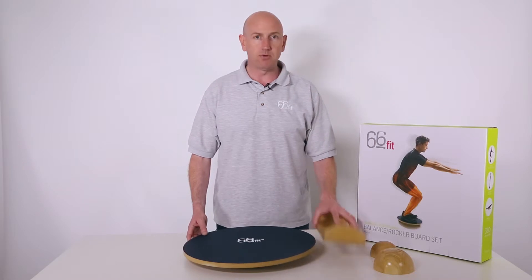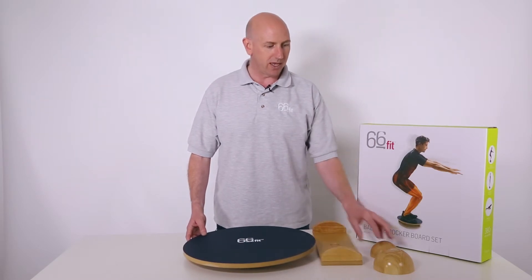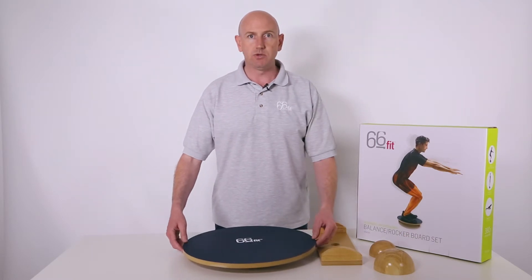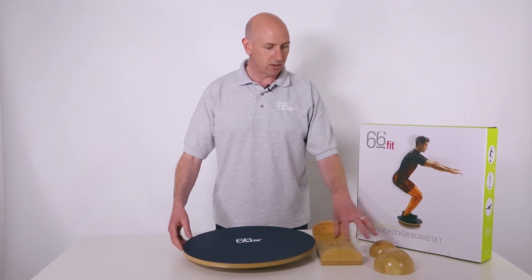Also included is a rocker board attachment and two balance board attachments. These components are very easy to use and to interchange.